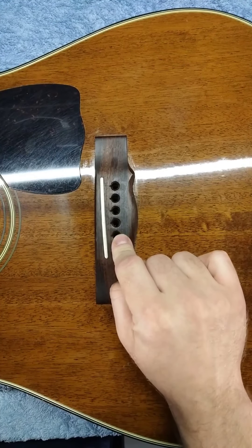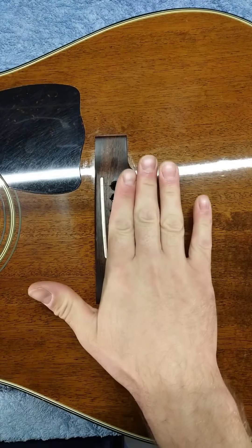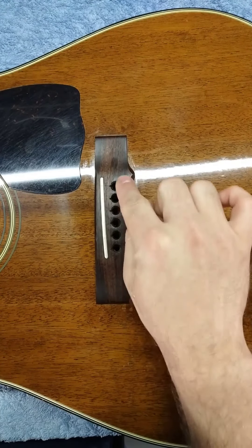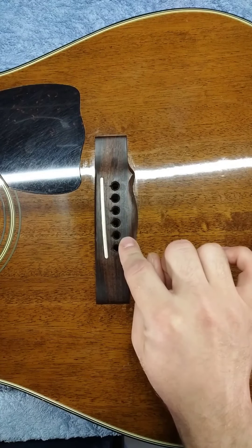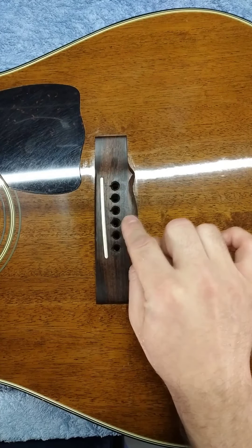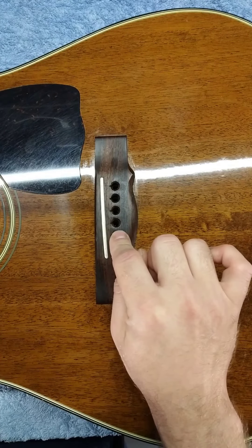There are three important things to remember. First is be gentle — do not apply too much pressure to the reamer. Go slowly and also frequently check the fit of these holes as you go along, so you don't accidentally over-ream the bridge and create holes that are too large for the bridge pins.